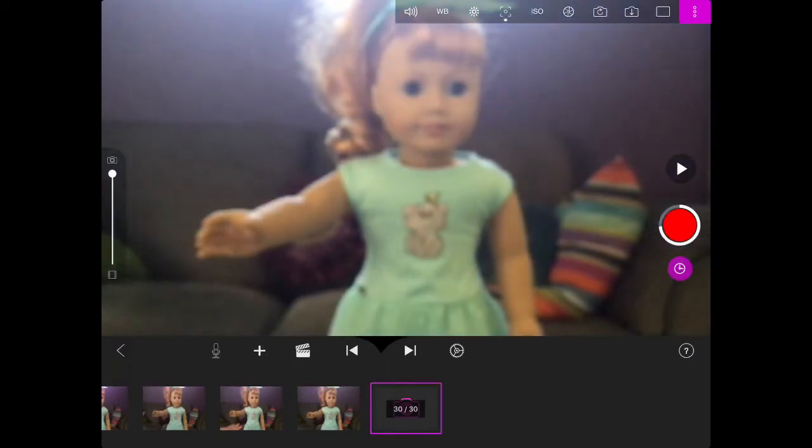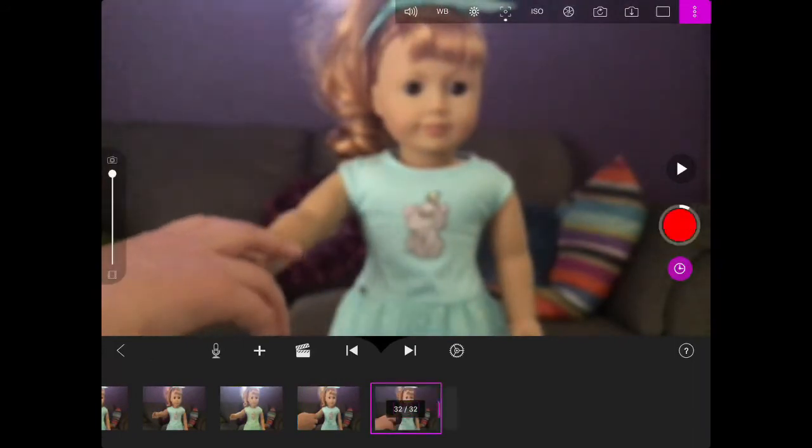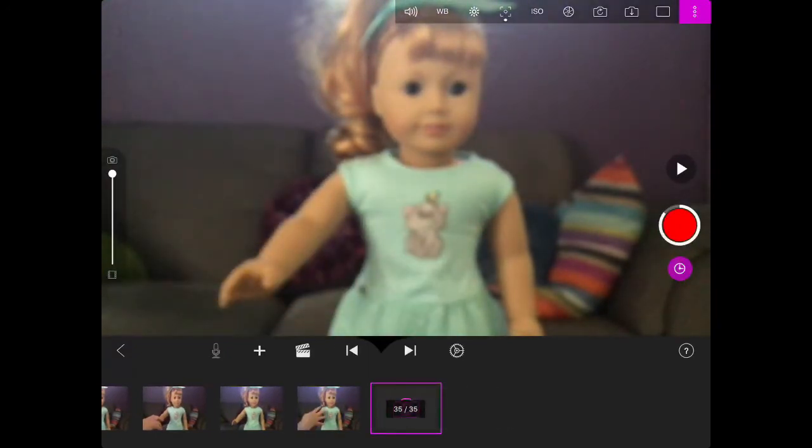If you're wondering what that bright glare is, that's my television in the background, because I was too lazy to actually get my green screen out. But filming blindfolded with a green screen would actually be a very good idea if you wanted to film or edit a video blindfolded — that should be the next video we do!